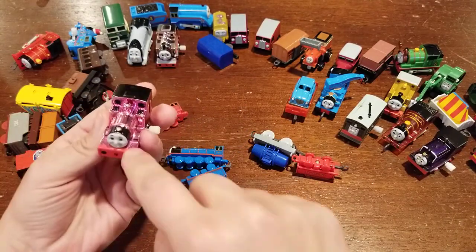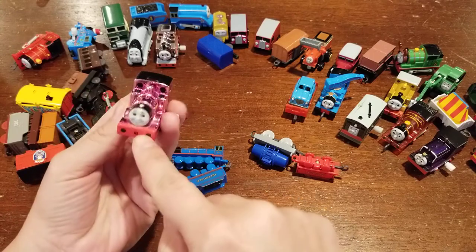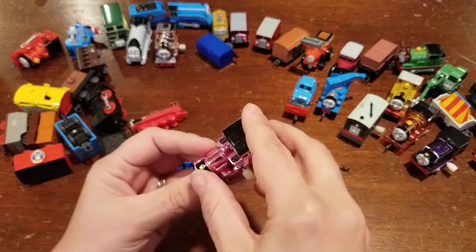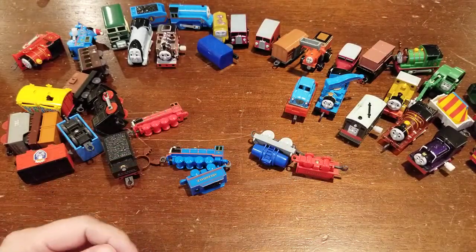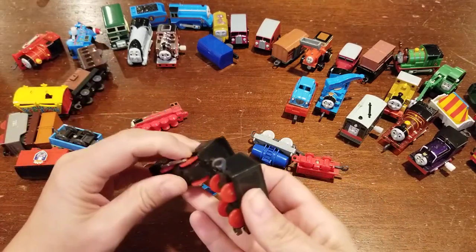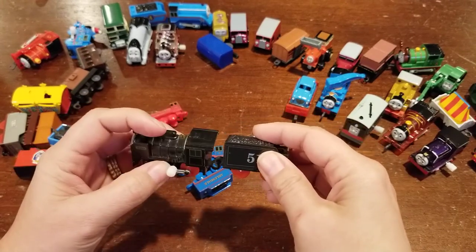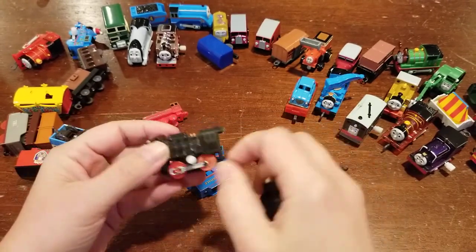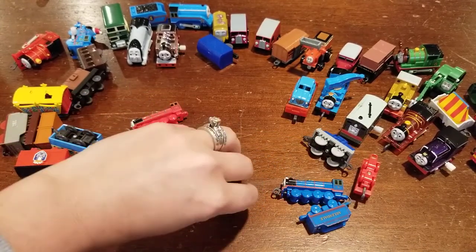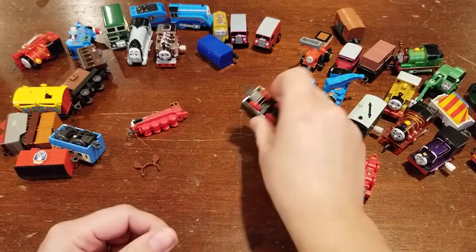And then we've got another one — same thing, broken funnel. It seems to be on the narrow gauge engines. That's neat though. We've got Hero and his tender. I think I like Patchwork Hero better in general, but it's nice to see these together. Sometimes I've had an issue with Hero working — of all the trains, I've had the biggest problem with Hero. But that one works fine.